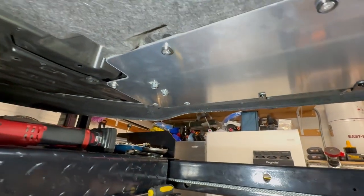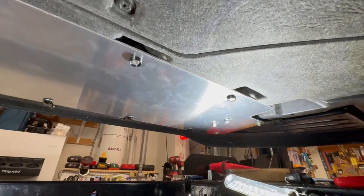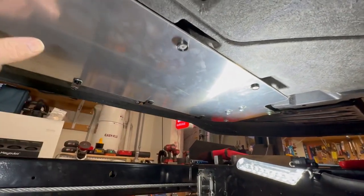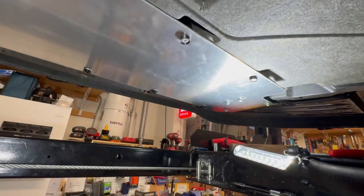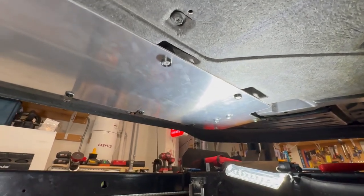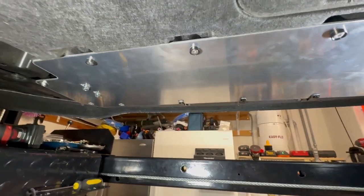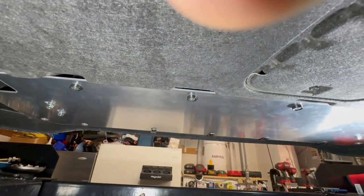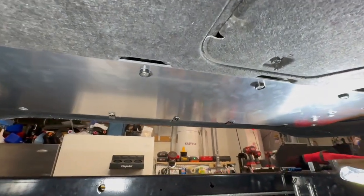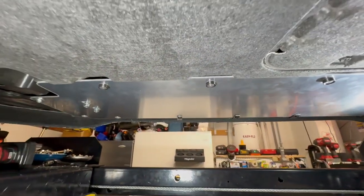Anyway, everything is done - I just need to put this last bracket on and snug everything down. It is so much more stout than the plastic one, so I am happy with the final results. Any questions or comments, please holler. Hope this helps out anybody that might be interested in this, and I'd sure appreciate it if you'd like and subscribe. Until next time, we'll see you down the road.